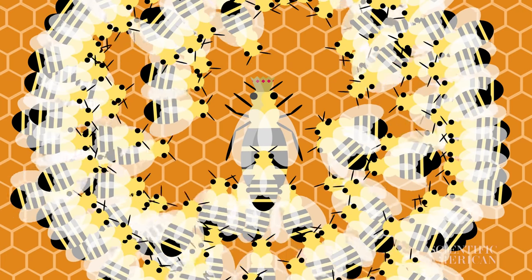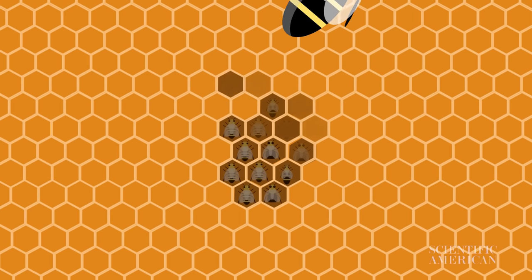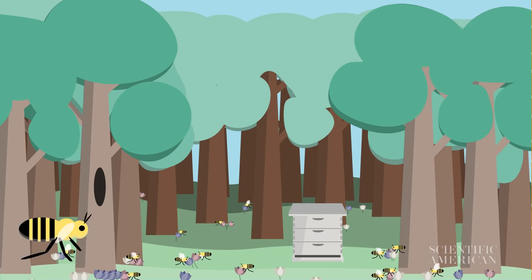Right before spring comes around, the honeybee colony returns to producing summer worker bees. When temperatures rise, they'll be ready to collect the pollen and nectar they need for the next winter.